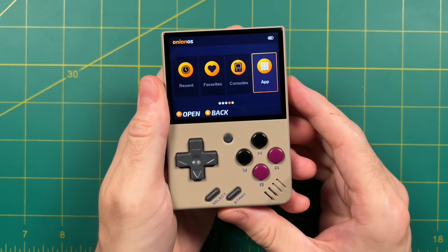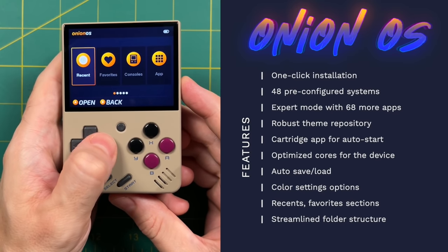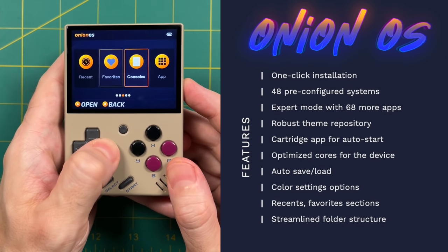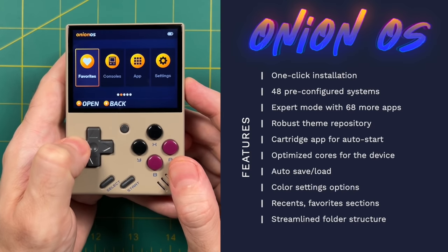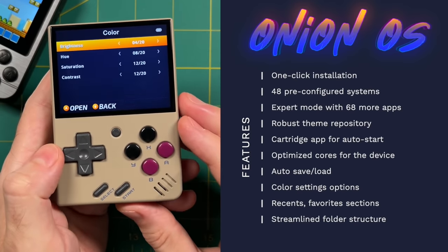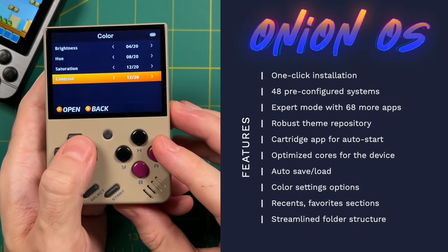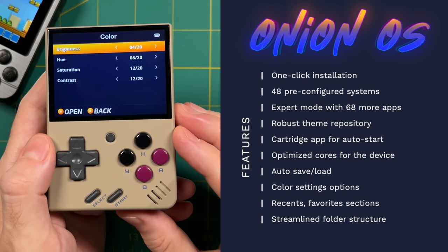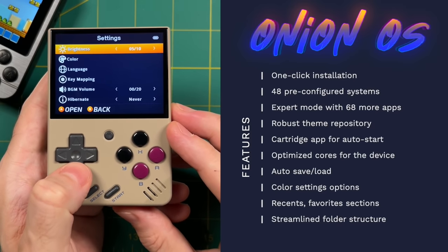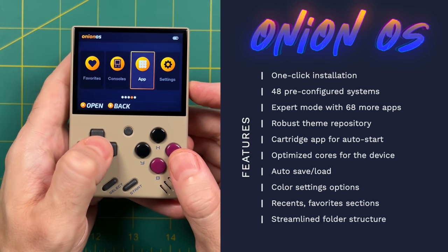On the other end of the spectrum, here's the Miu Mini running Onion OS — a community-led project that has reskinned the Miu Mini's original firmware and improved upon it in many ways. One of my favorite things about Onion OS is that it's super simple and easy to navigate, and I'd say more intuitive than Simple Menu. Another feature fundamental to the Miu Mini is the ability to change color and screen options — you can adjust saturation, contrast, hue, and brightness. This is very rare on a retro handheld and allows you to dial in exactly the settings you like.